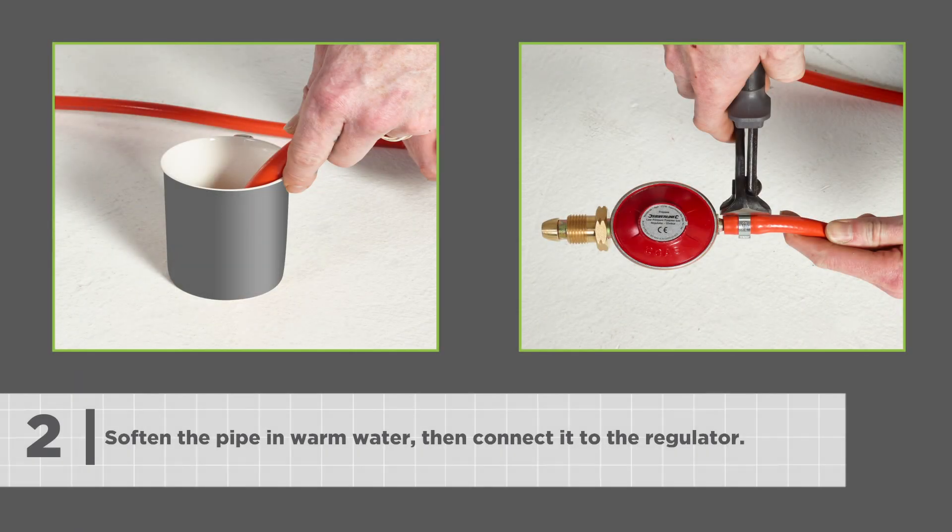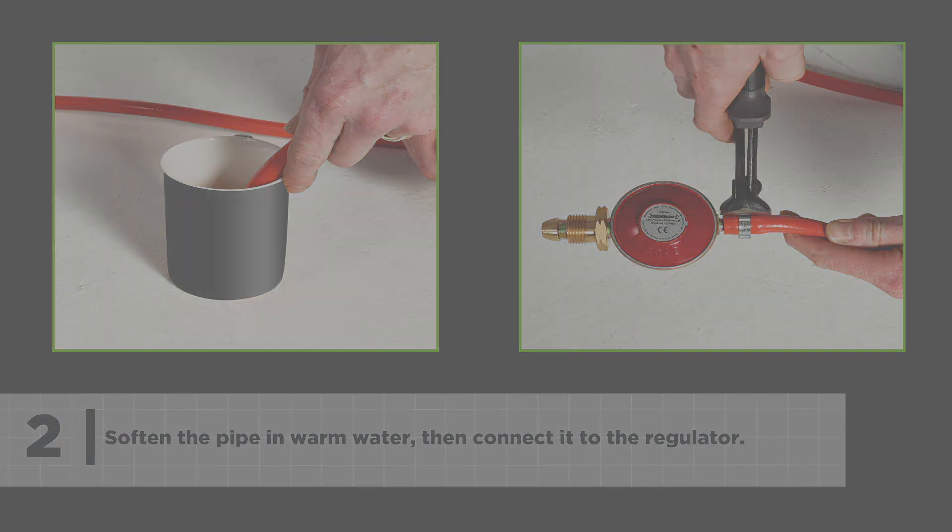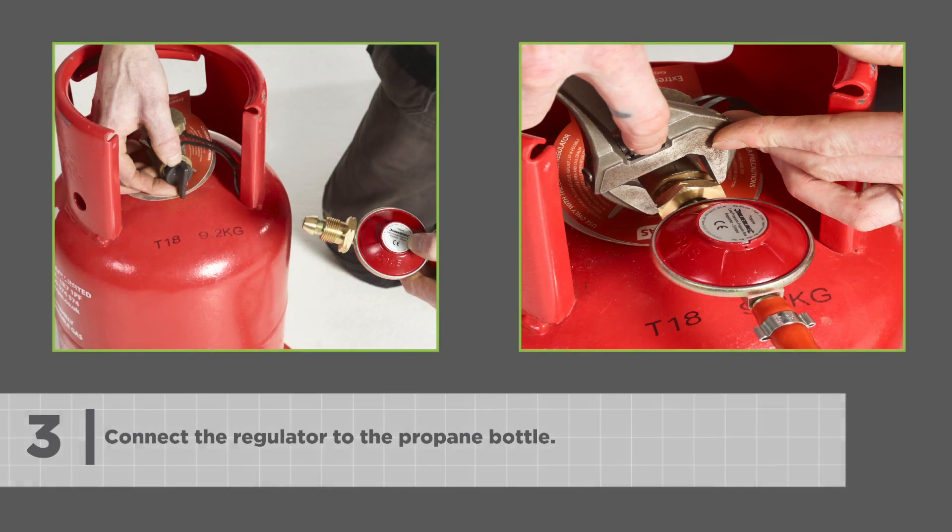Soften the pipe in warm water, then connect it to the regulator. Connect the regulator to the propane bottle.